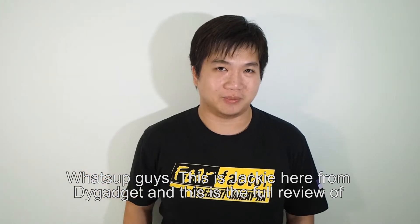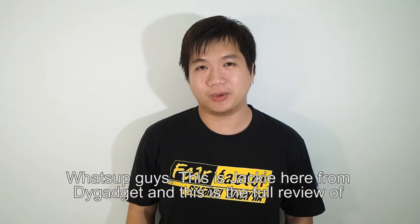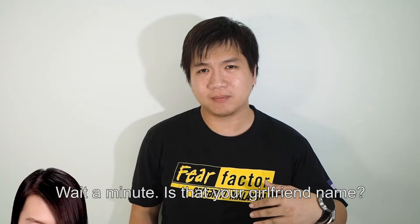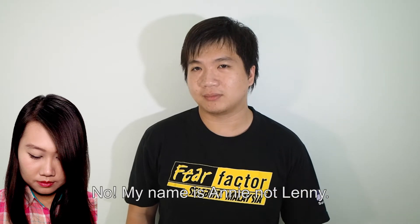Hello, what's up guys, this is Jackie here from The Gadget, and this is a video review of the Wiko Lenny 2. Wait a minute, is that your girlfriend's name? No, my name is Annie, not Lenny.